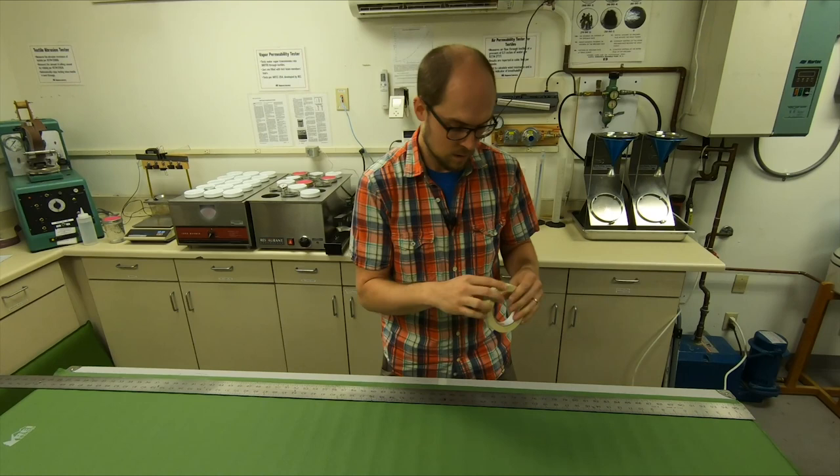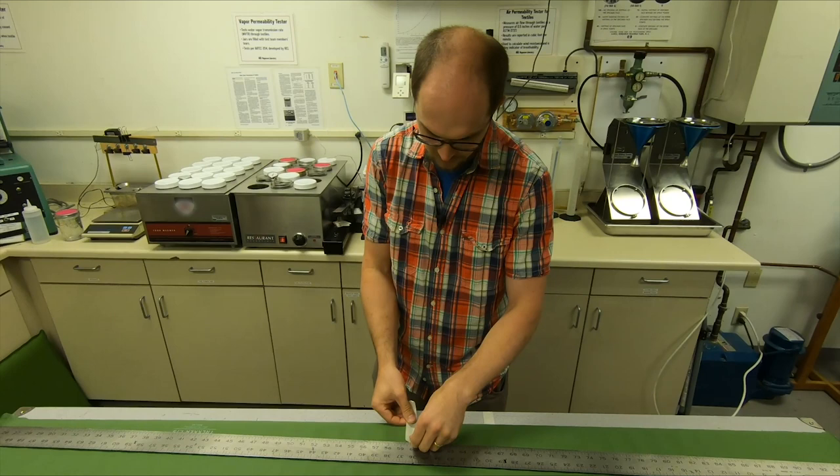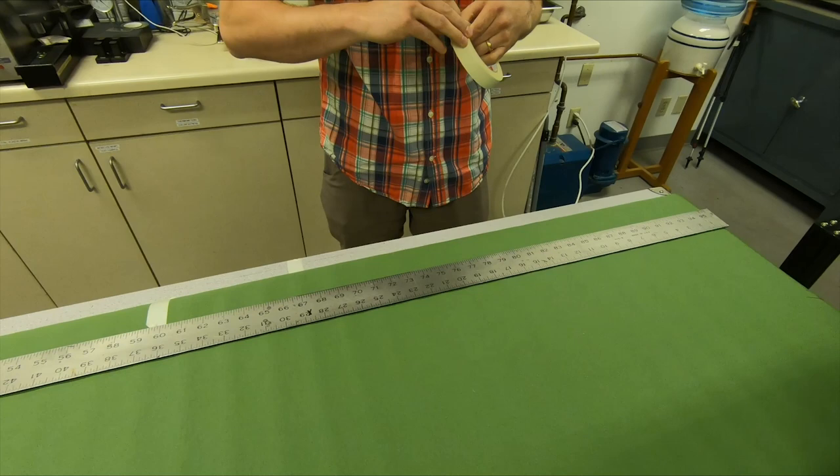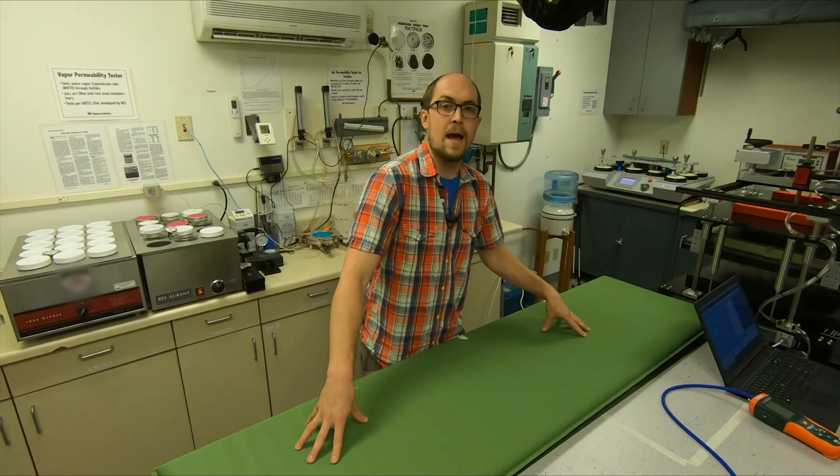Once the pad is inflated, we go ahead and start measuring it out. We test each pad in three locations: right in the middle, and I'm going to use tape to mark my locations, then the one-quarter mark and the three-quarter mark. We test production-ready pads if we're going to publish an R-value, and we also need to test three pads in order to actually publish one.